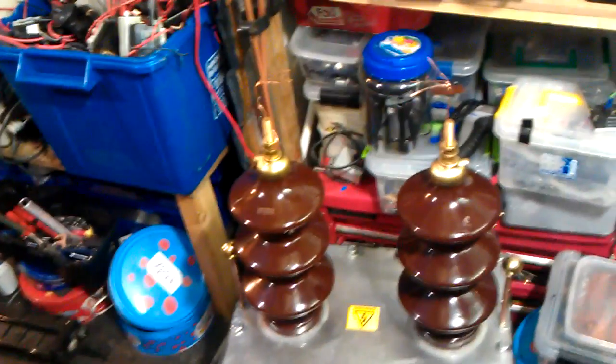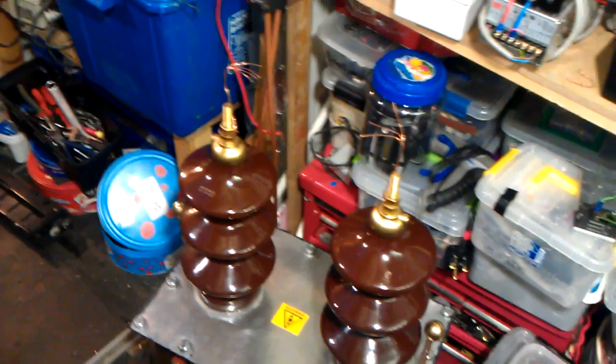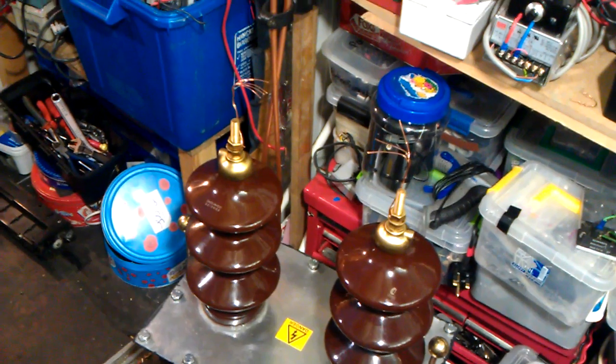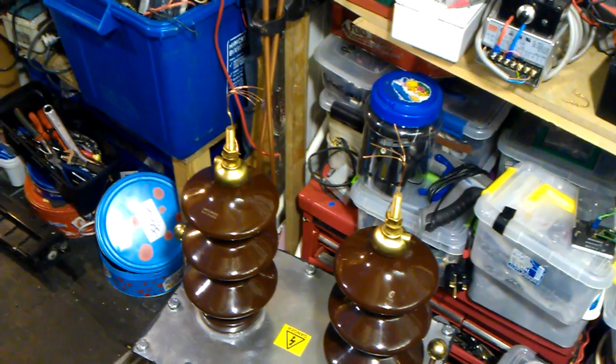That is very, very loud. I just thought I'd share that with you. That was ballasted to 800 watts of power. Thanks for watching, guys — look after yourselves, be safe, and we'll speak again.